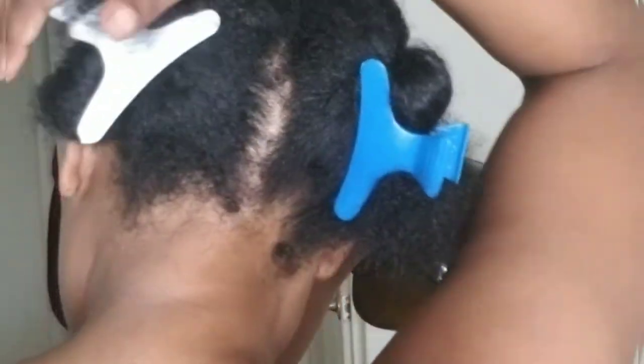I did comb out my hair with a wide tooth comb after taking out the locks, and this is what it looks like now. What I'm doing right here is sectioning it in four, so it will be easier for me to comb through it with the rice water.